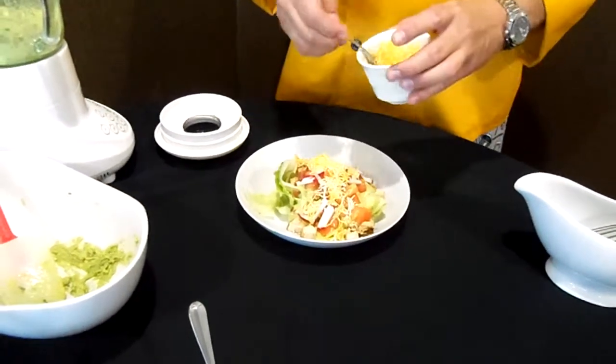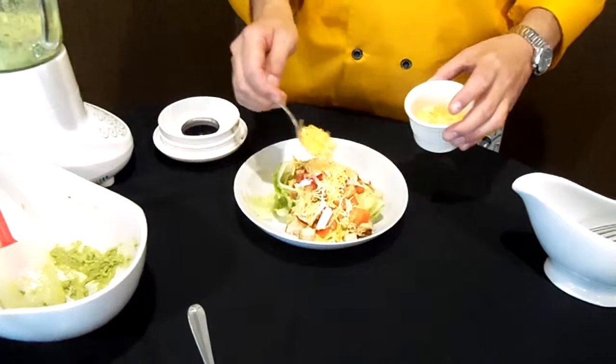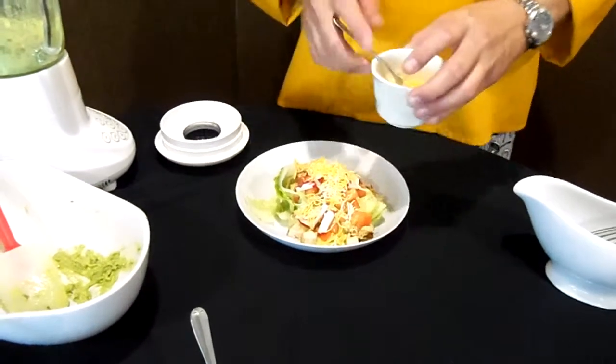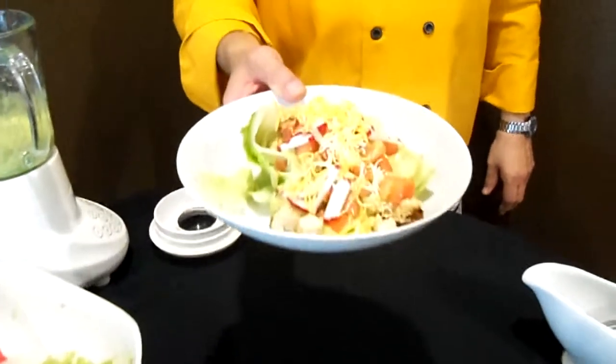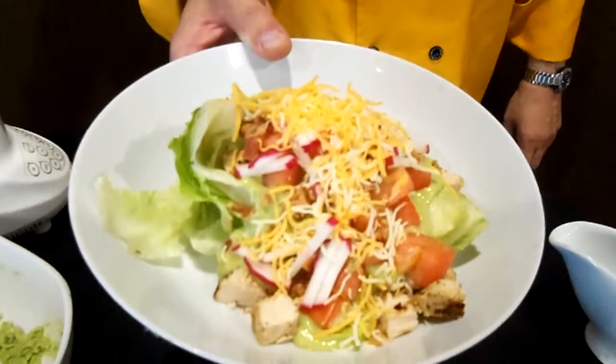And I want the red jack cheddar cheese, shredded. Iceberg lettuce wedge salad with guacamole dressing. Enjoy. Thank you.